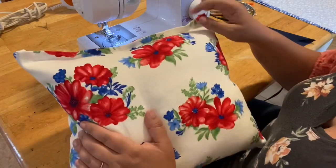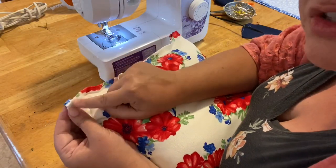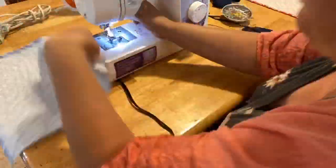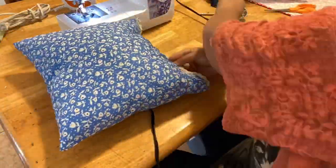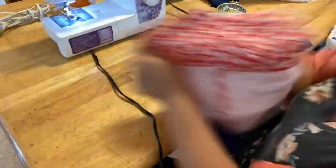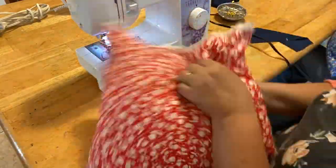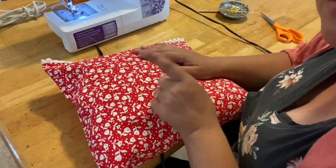We'll leave this end open so that we can fill it with the stuffing, the pillow fluff. I stitched the edges and then I stuffed it with the stuffing, and then I just stitched along the edge here. I'm going to have to hand sew this — it's too thick to go into the sewing machine. So we're going to just hand stitch that, but that is my little throw pillow right there.